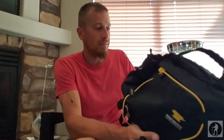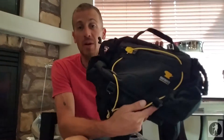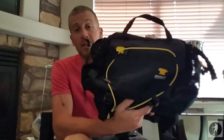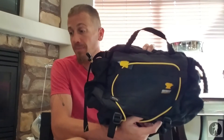So guys, that's really all that there is to this Mountain Smith Tor lumbar pack. I think it's an awesome buy — your price point is right around 80 bucks. That's about it guys. Let's get into some specs.